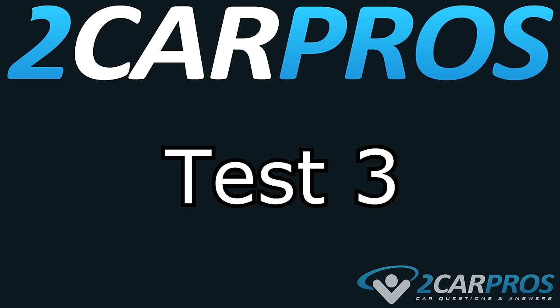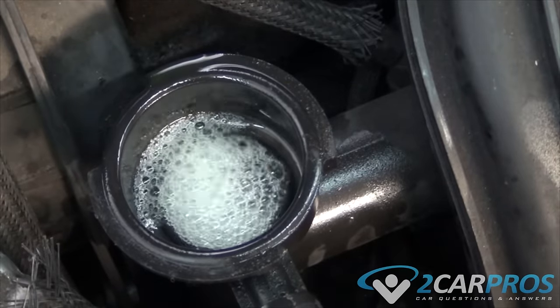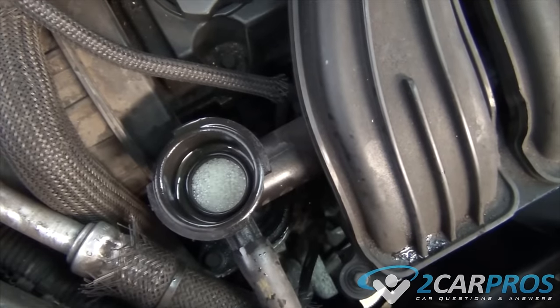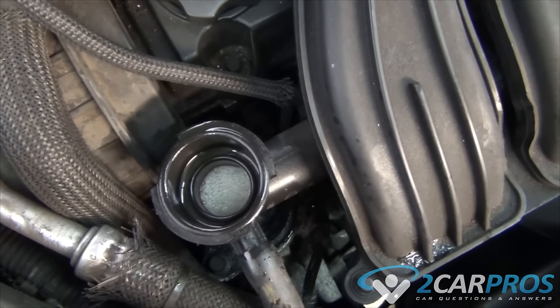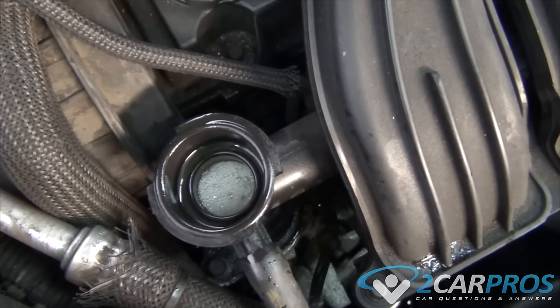Test number three. While the engine is cool, remove the radiator cap. If a head gasket has failed, it is allowing combustion gases into the cooling system, and they can be detected by observing the liquid while the engine is running. You should see a continuous stream of bubbles.